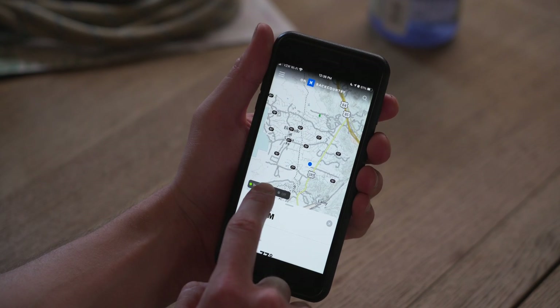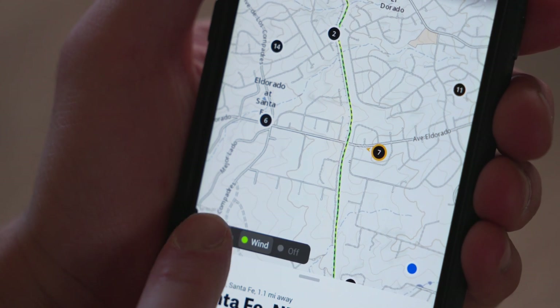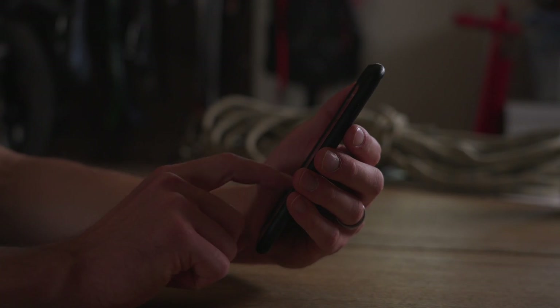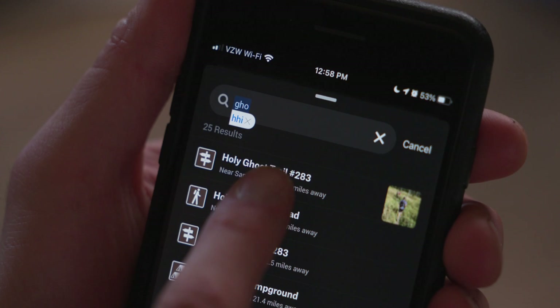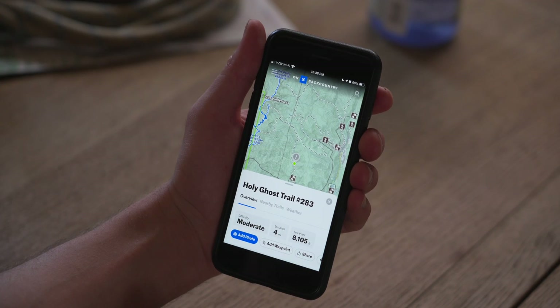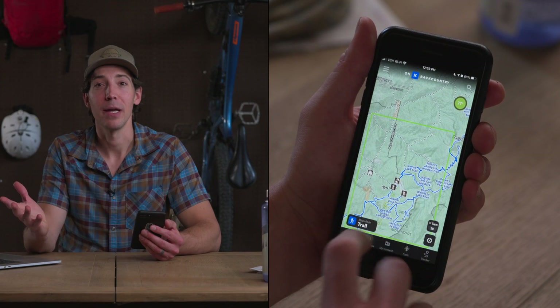Just above the weather tab you can select either temperature or wind, which lets you see what either of those are doing at various weather stations across the map. And above the weather bug is a search function where you can look up particular trails, campsites, or whatever else you want.